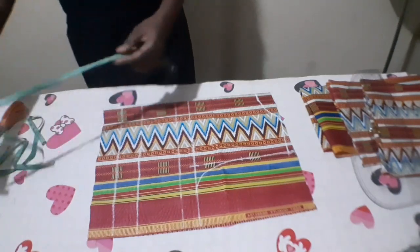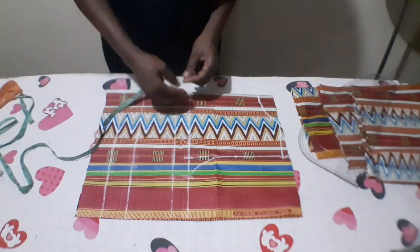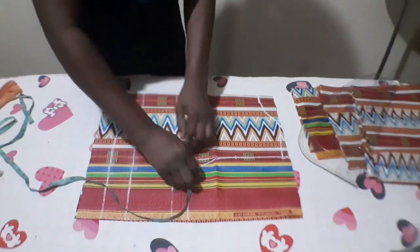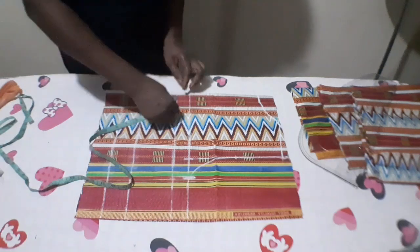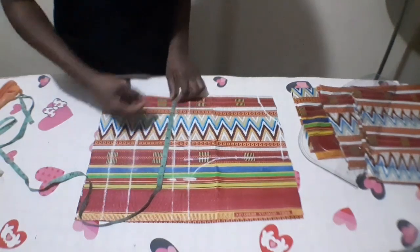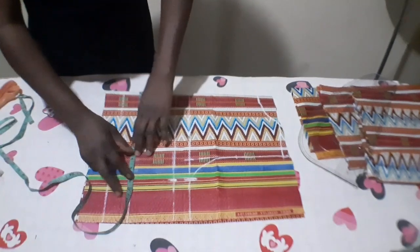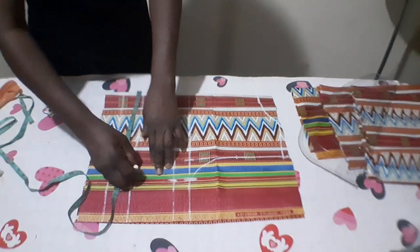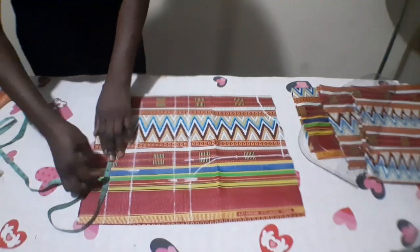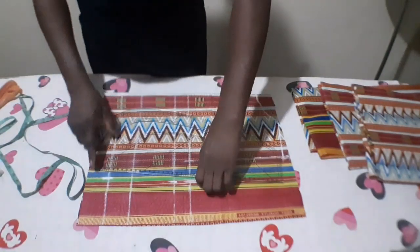I'll now input all my circumference. On my chest line, I'm going to input quarter of my bust: 38 divided by 4 is 9.5, plus half inch — that is 10 inches. On my bust point line I'm going to input the same thing, 10 inches. On my under bust line, quarter of my under bust: 32 divided by 4 is 8 inches, plus 1 inch gives me 9 inches. On my waist line, 34 divided by 4 is 8.5, plus 1 inch gives me 9.5. I'll now connect it.